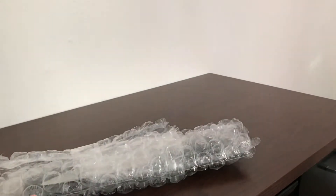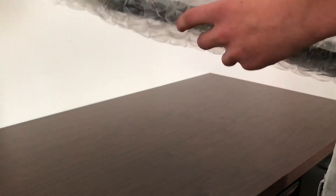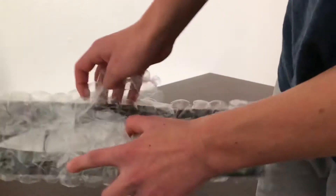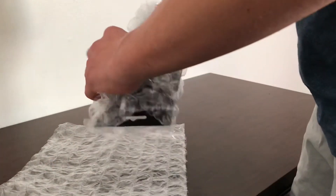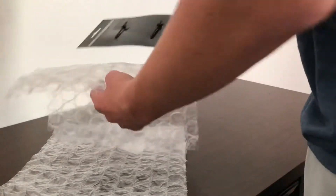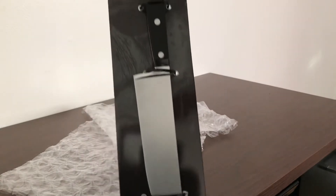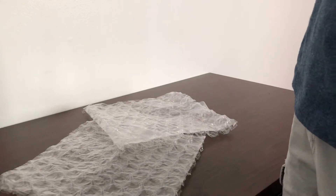All right, get this box out of the way. Here we go — holy crap, these are big bubble wraps! This is a different packaging than what I've seen before. Right there — wow, it's really nice.